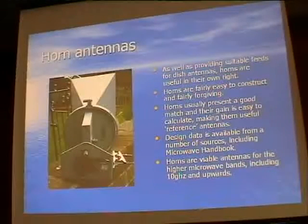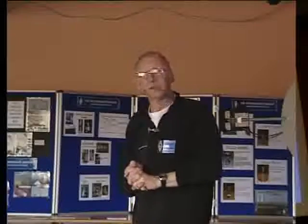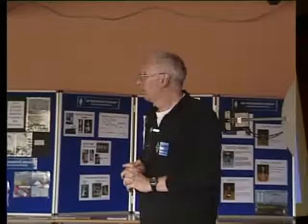Horn antennas are really quite useful - either as a feed arrangement or as an antenna in their own right. They're fairly easy to construct: you can make them out of sheet material, fold and solder it, or use printed circuit board material. That gives you a really lightweight feed. The other advantage of horns is that they generally present a very good match to the rest of your equipment with no complicated matching business. Design data is available in books like the microwave handbook.